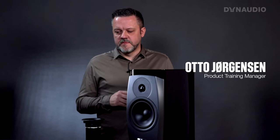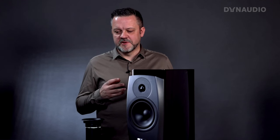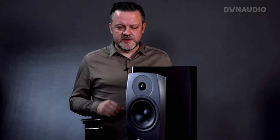We have some questions from Pavel. He actually asked three questions, so I'm going to do them one at a time. The first question from Pavel is: why is the bass port directed down and how does it interact with the stand? It's a very interesting question with several dimensions.